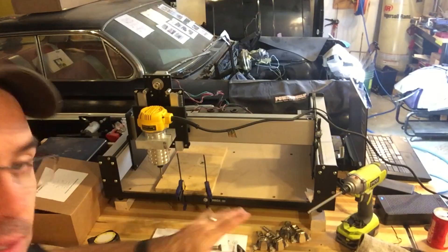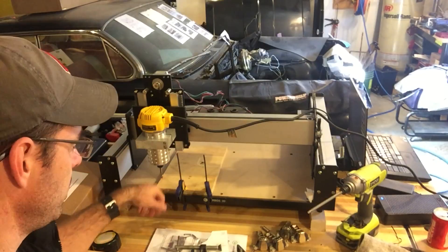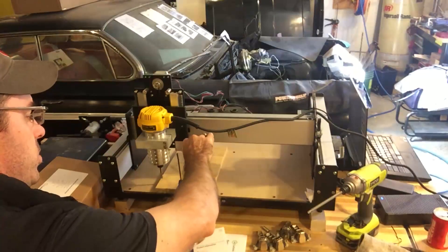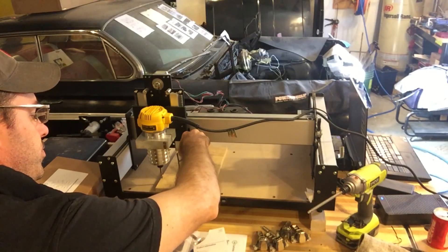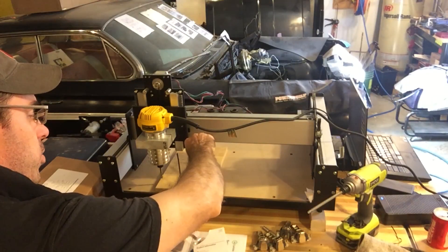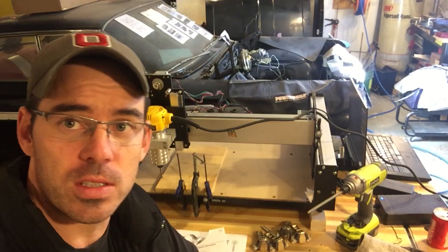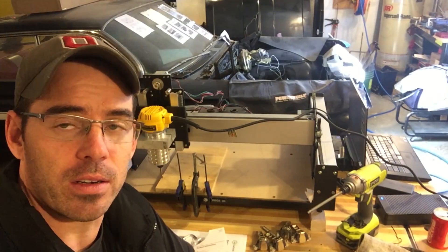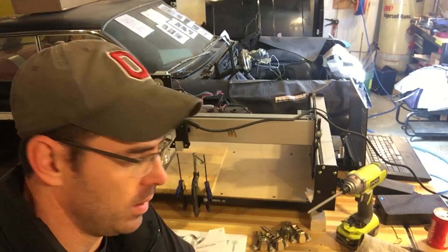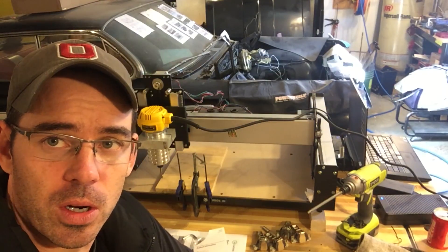I'm going to go ahead and zero this thing out. I've got a nail down here with a scrap piece of wood and I'm just using a couple of clamps to keep it in place. The cool part is it works — it just works. It's not completely turnkey out of the box, there's a bit of a learning curve, but if you're halfway smart it's pretty easy to figure out. Luckily there's enough of a community on YouTube and if you Google hard enough you can find these things.